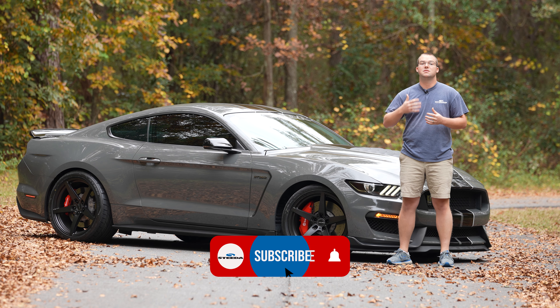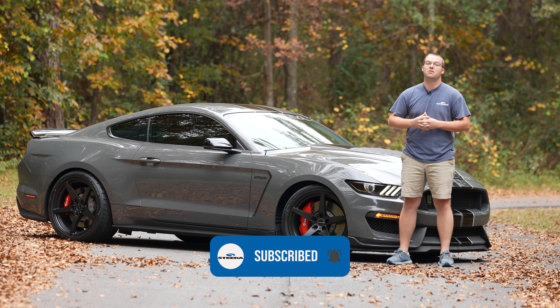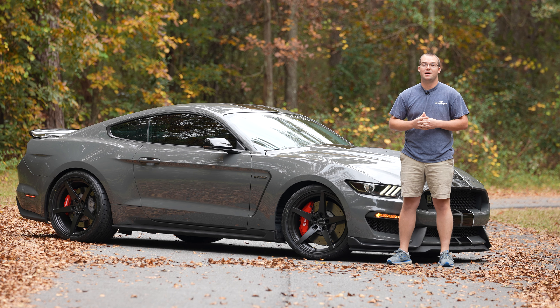Hit that like and subscribe button and that notification bell so you get a notification on your phone next time a Steeda video drops. And don't forget the most important thing — speed matters.